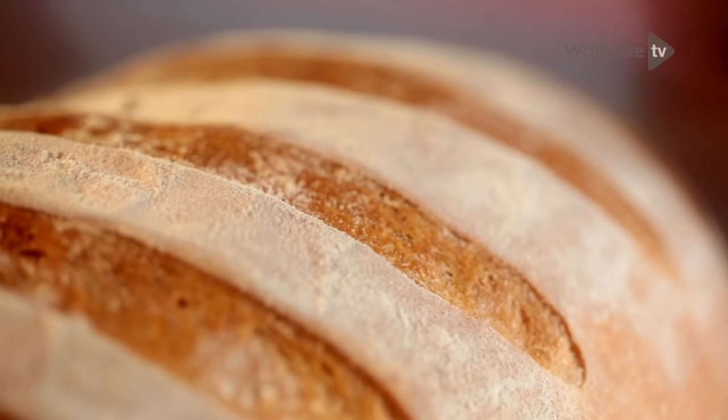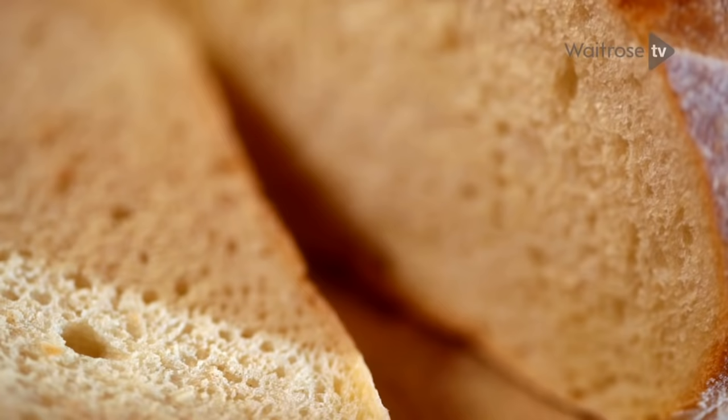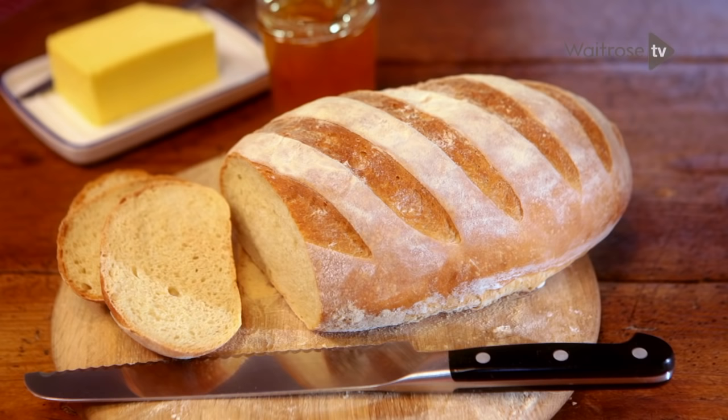That's how easy it is: good flour, a little bit of salt, a little bit of oil, a little bit of time. Don't rush it, and you end up with a beautiful loaf. It's as simple as that.